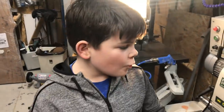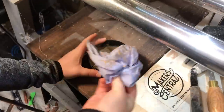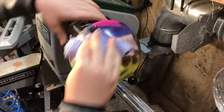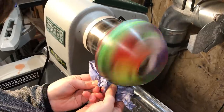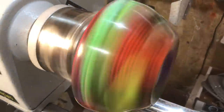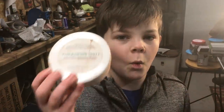I've sanded all the base back now, and what I'm going to do is put on some Yorkshire Grit. This is looking really cool, and now I'm going to stick on the Yorkshire Grit White.